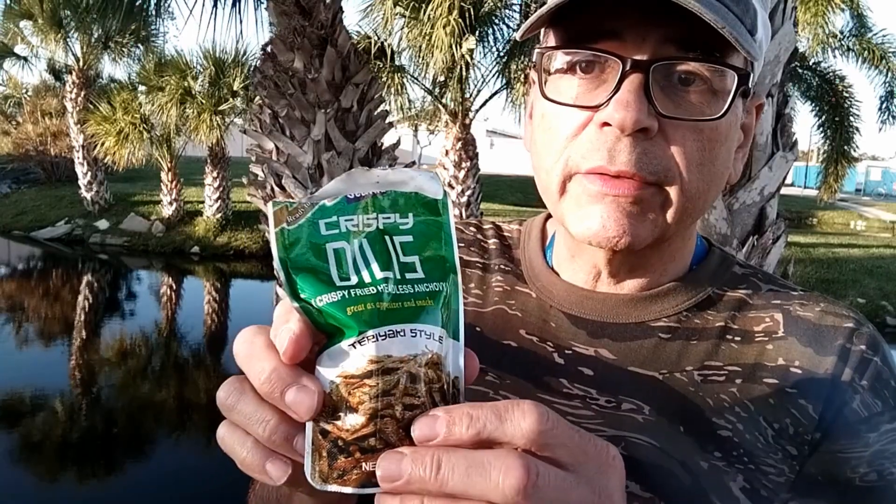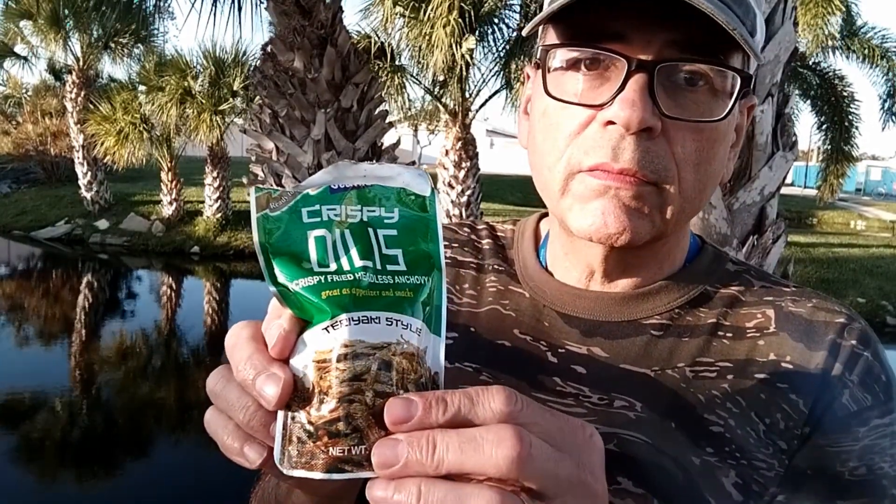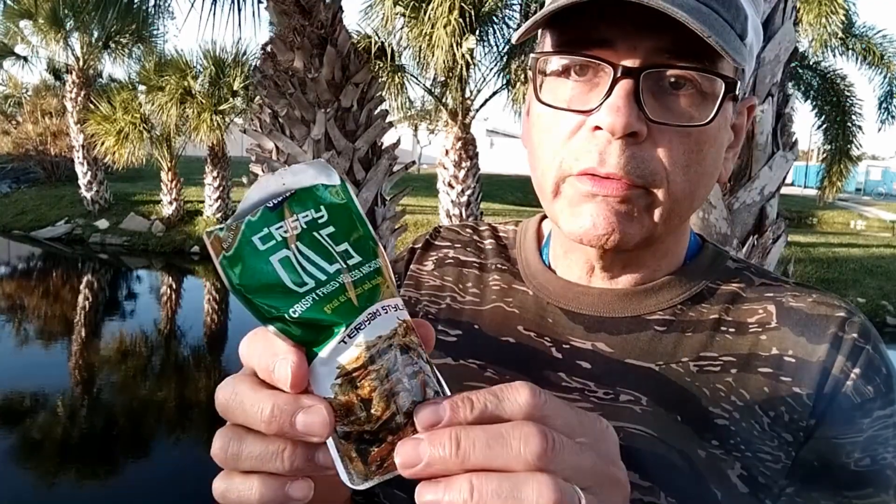They're not at all like the anchovies you get in the can or the jar — those are super salty and obviously they're not fried or dried. These are not salty at all. They're just sweet and crunchy.